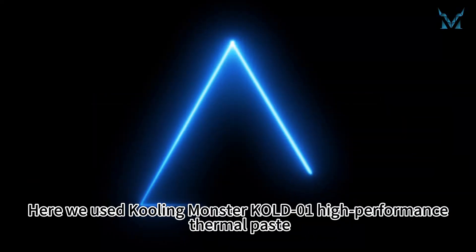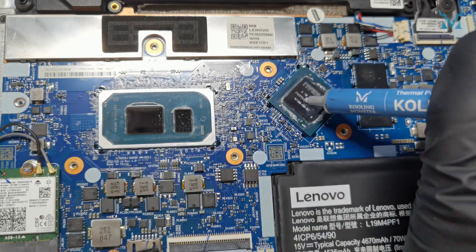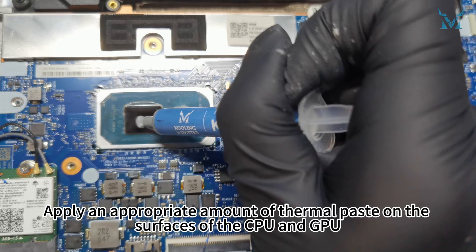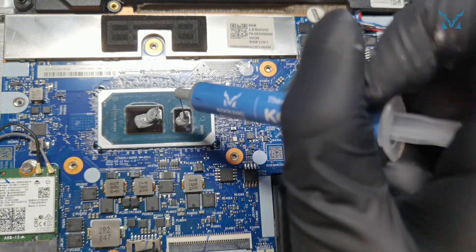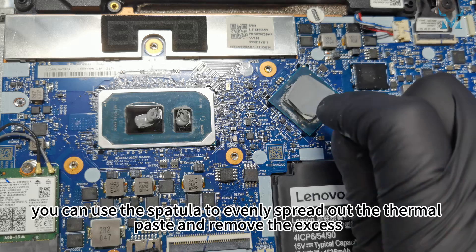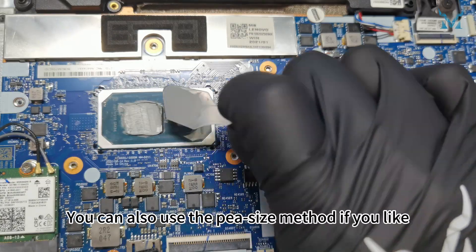Step 5: Apply thermal paste. Here we used Cooling Monster Cold 01 High Performance thermal paste. Apply an appropriate amount of thermal paste on the surfaces of the CPU and GPU. After applying the thermal paste, you can use the spatula to evenly spread out the thermal paste and remove the excess. You can also use the pea-size method if you like.